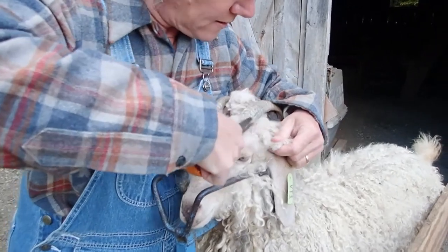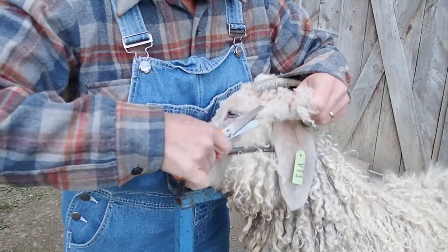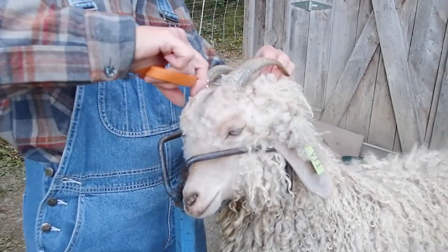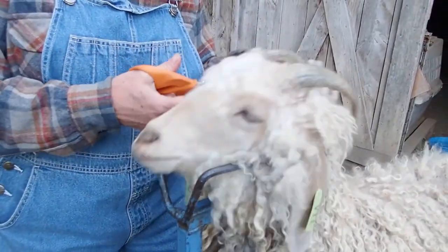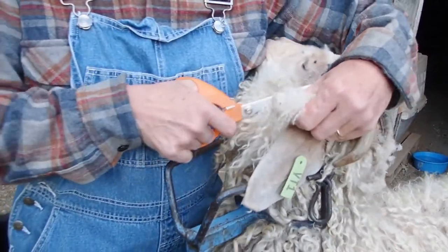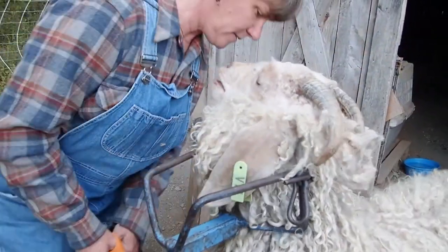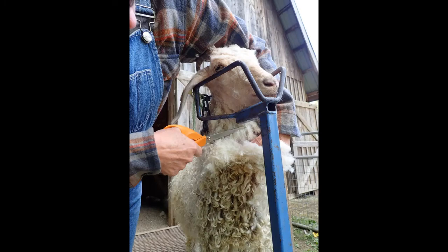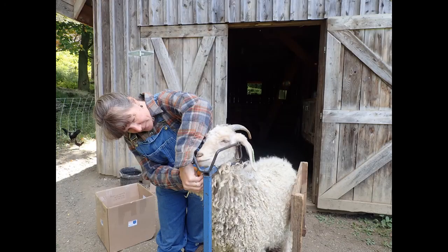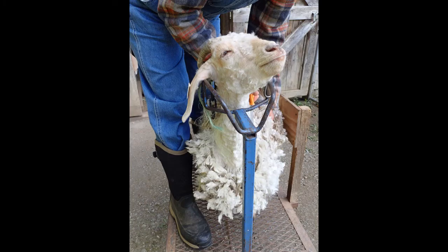I always shear the head first because it's when they're not as tired of me yet. The top knot mohair is not the best so I probably won't save this.